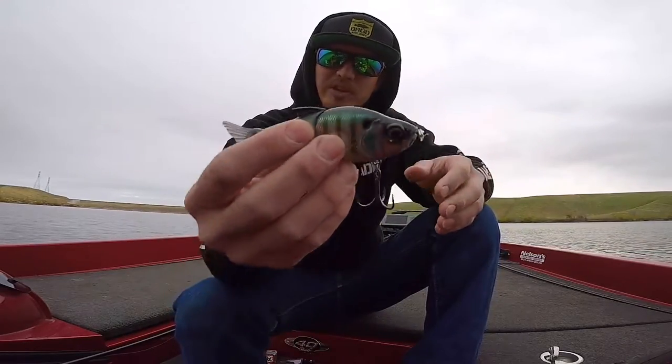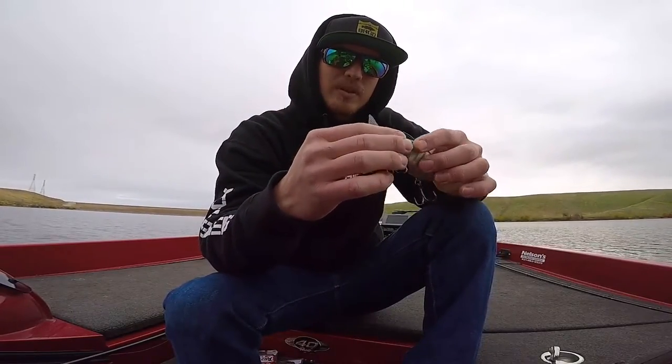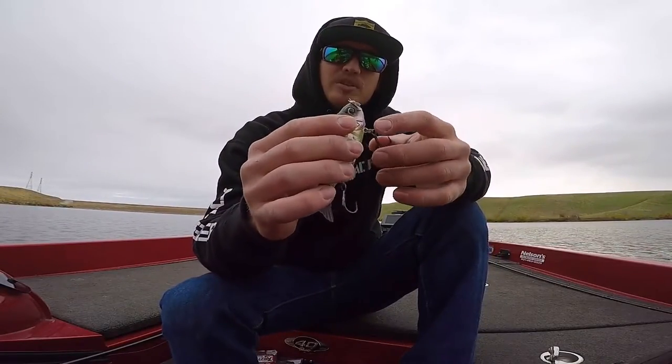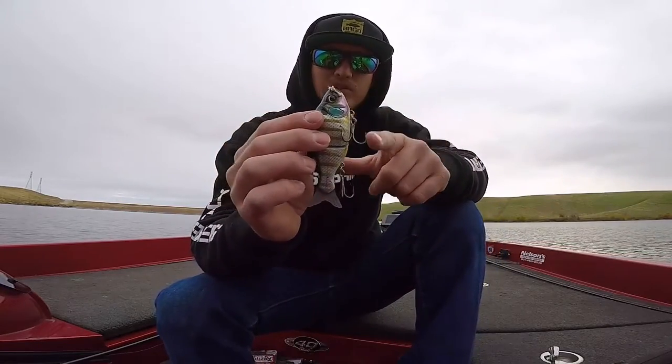We do have some footage of it just swimming but it's nothing I really like to do. One thing I don't like is the hooks and split rings it comes with — they're very cheap. I've actually broke fish off due to the split rings failing, which I've never done on any other bait, so for sure switch those out.